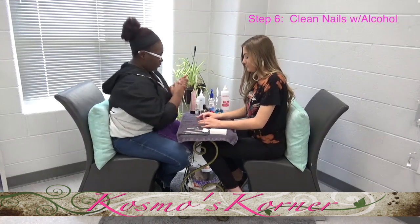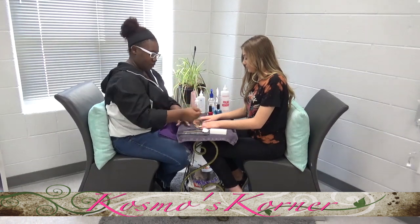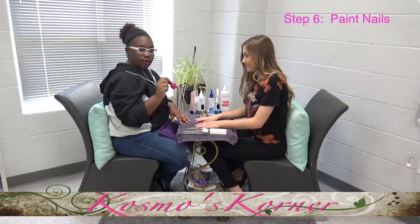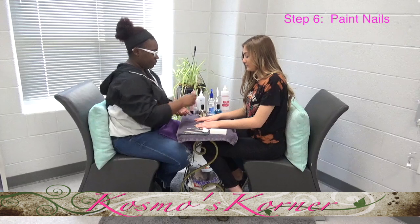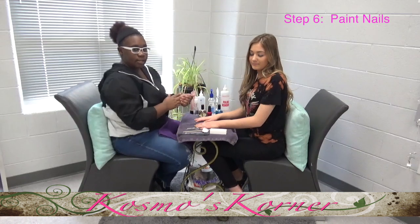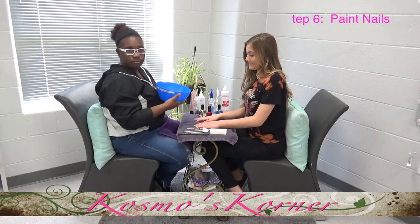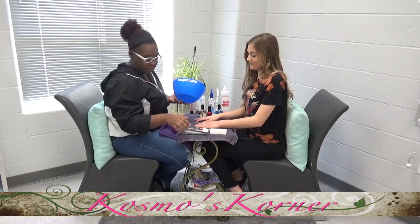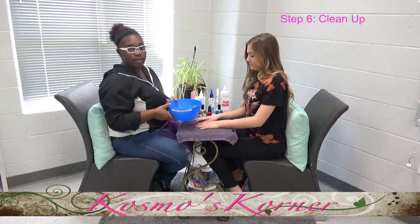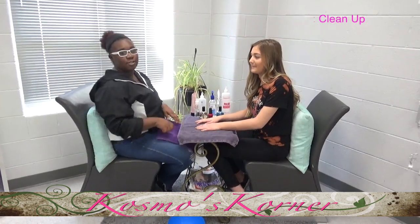After that, you're going to do polish. You're going to start with your base coat and put that on each nail, then do two coats of the polish color that they want, and then your top coat. After you're done with everything, you're going to get your bowl for dirty implements and put all your dirty tools in there so they can get sanitized. And thank you for watching today!